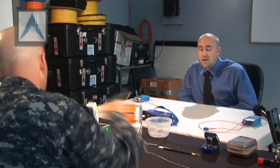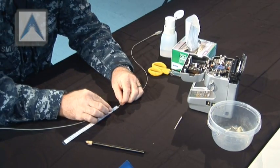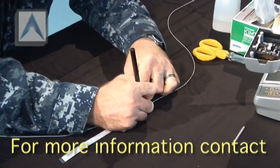You can use your China Marker grease pencil and your ruler. You're going to need about 30 millimeters, just under three centimeters, of bare fiber on each side.